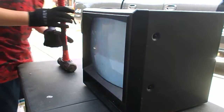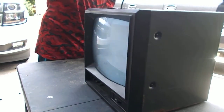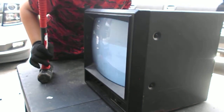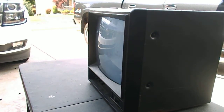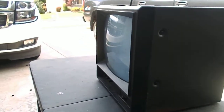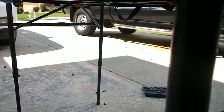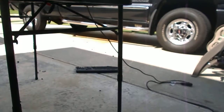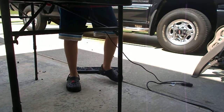It's already breaking? I didn't even touch it. Oh, fancy tube. Alright, we're going to put this thing on the ground because this tube looks too wobbly.